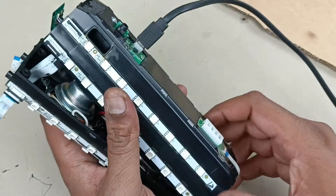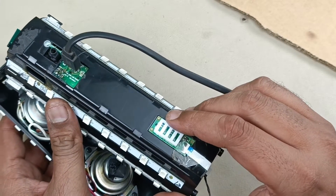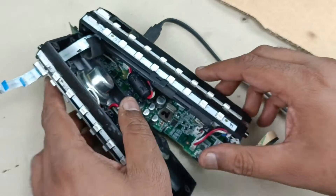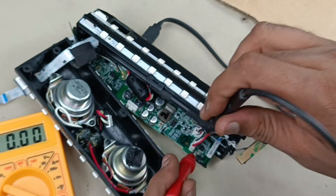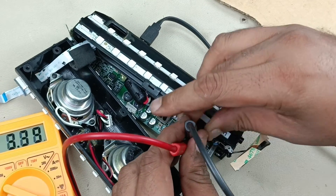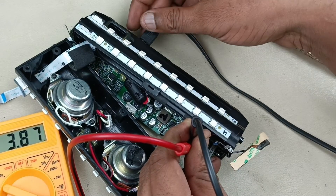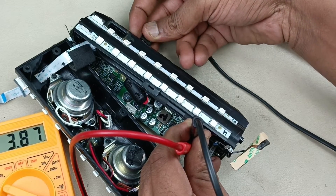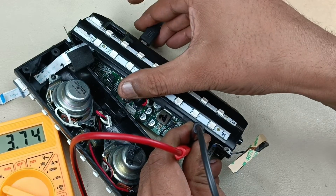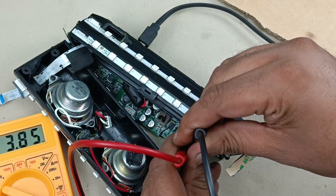Let me connect the charger again — I had already connected it for 5 to 10 minutes before. The light is blinking, the second light is blinking — that means it is charging. You can see it is charging — 3.84 volts is there already. When I charged for the first time it was around 2.5 volts — it had dropped drastically because the port was broken. Now you can see it is 3.75, now 3.85 — it is charging perfectly.